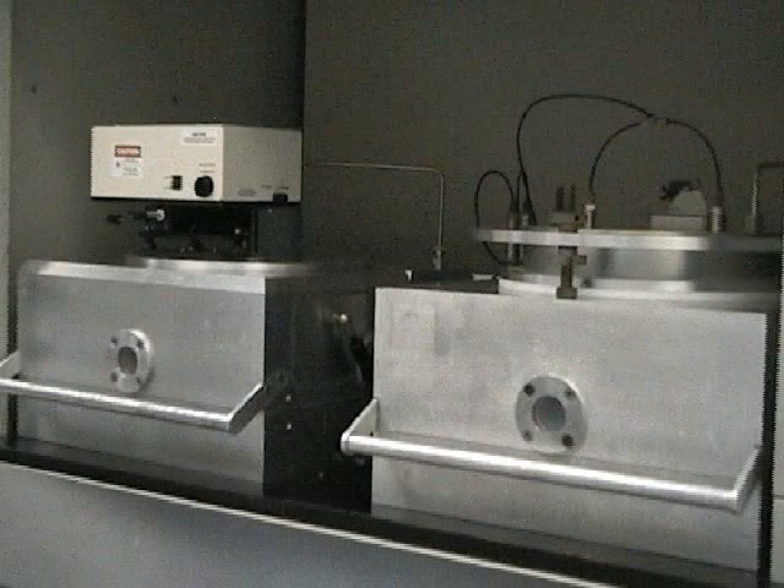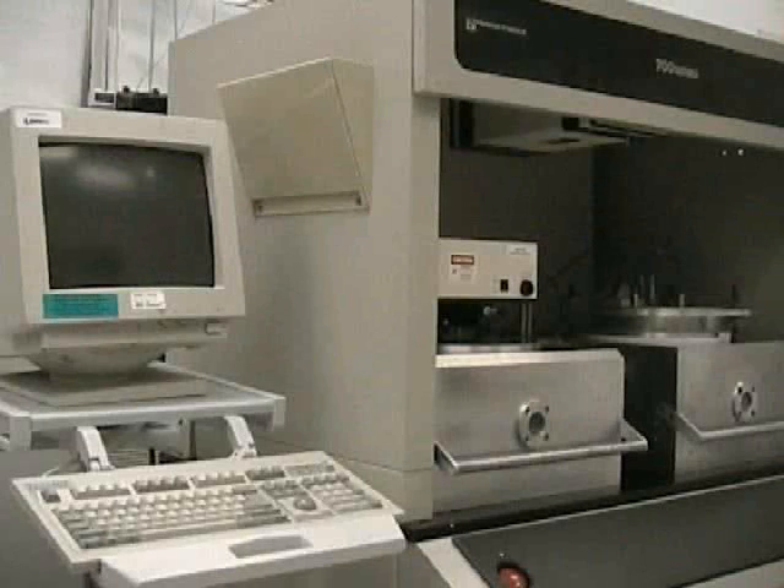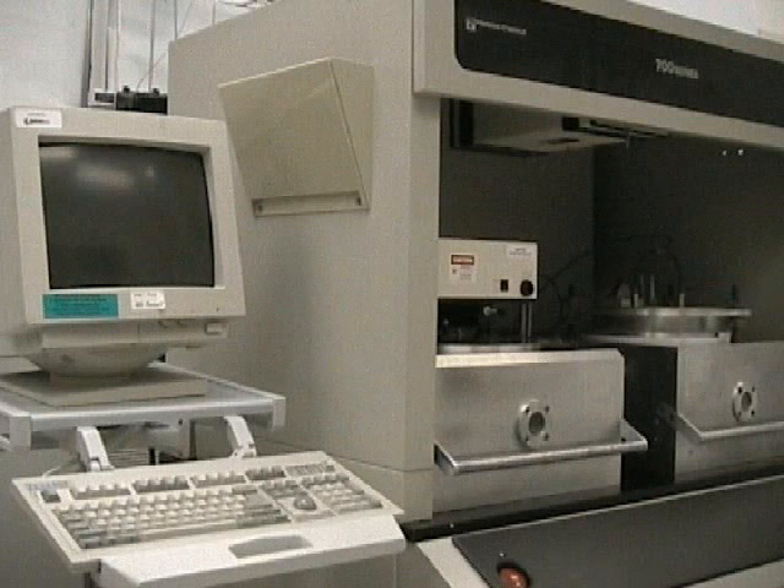The RIE can process a wide range of sample sizes. The number of samples depends on the size of the samples. A typical run can process anywhere from 1 to 4 four-inch wafers.